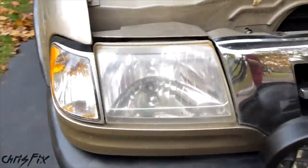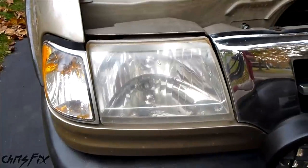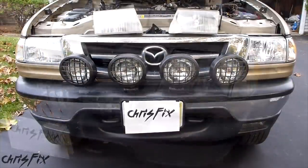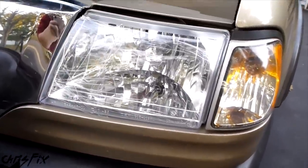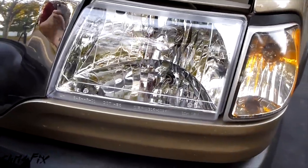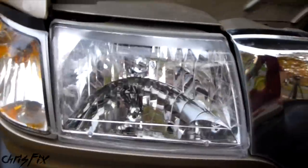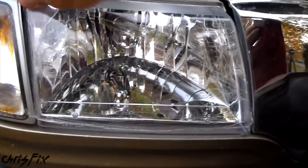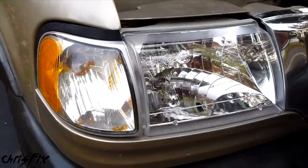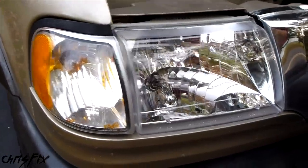There's no reason to show you the passenger side, because it's the exact same process. So let's skip to the part where both new headlights are installed. These new headlight lenses look awesome — it's amazing how much more clear they are, and it still has the protective film on top. Take that off — oh man, that is nice. Look at that. Take the protective film off this one too.